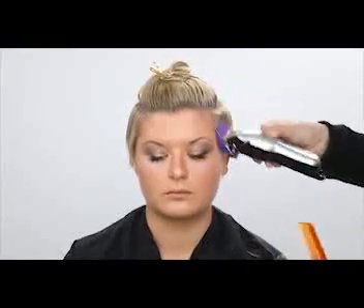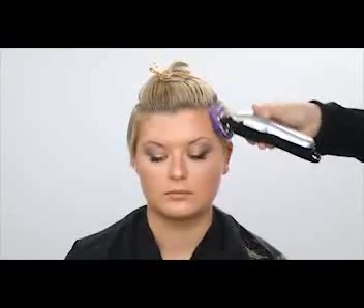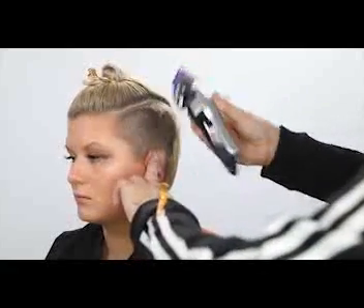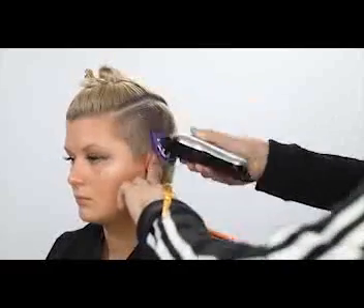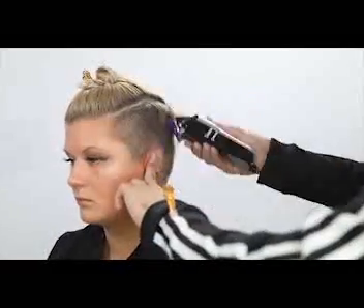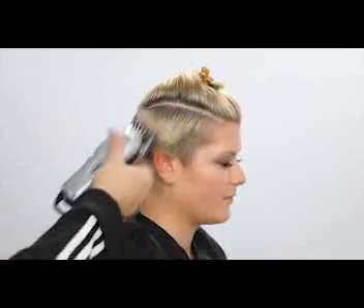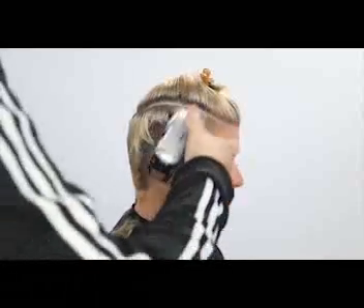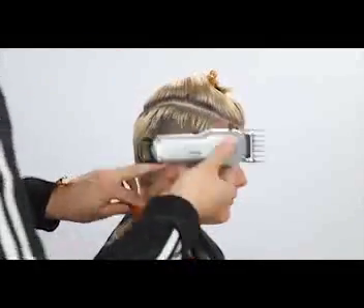I'm using my Andis cordless clipper and I'm starting with a two guard to remove the bulk. That's also really where I want the hair to end — at about the parietal ridge. I start by just taking out all that bulk; it makes it easier. Some people like to start with the short section first and leave the long hair, but I like to get most of it out of the way, especially if I'm cutting the whole thing at a two level anyway.